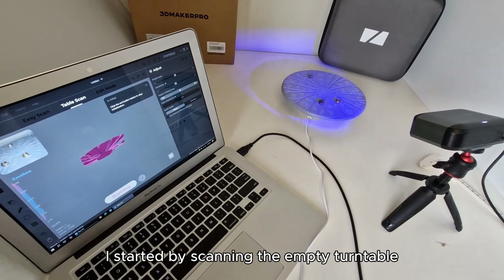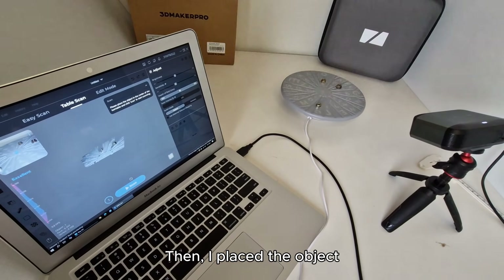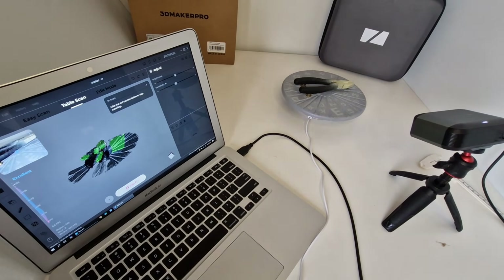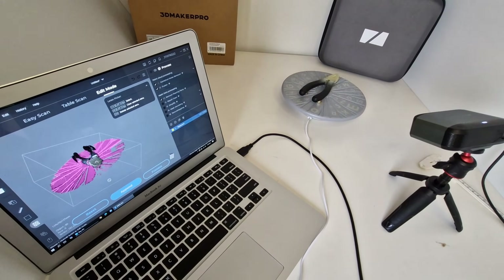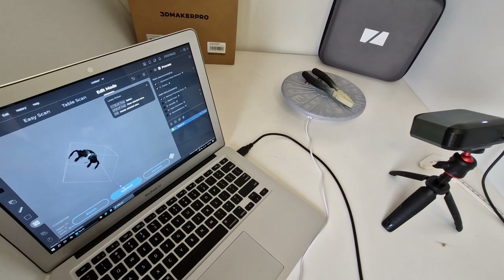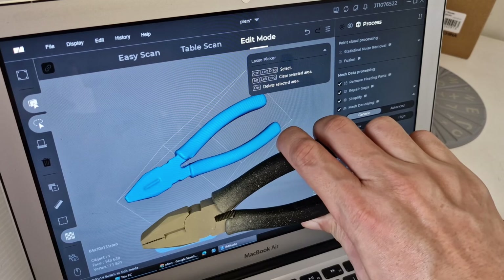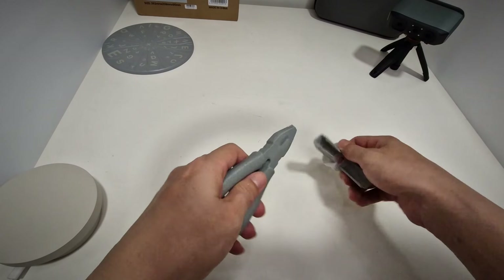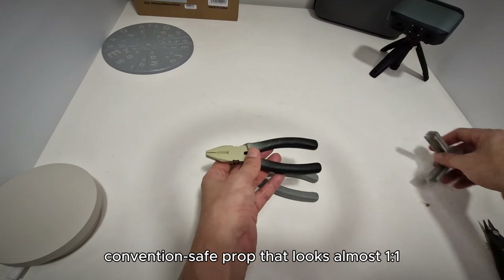I started by scanning the empty turntable — that helps remove the surface later. Then I placed the object and started scanning. Not perfect? No problem, just scan more. After manual alignment like before, here's what I got. Sent it to print. I made myself a lightweight, convention-safe prop that looks almost one-to-one.